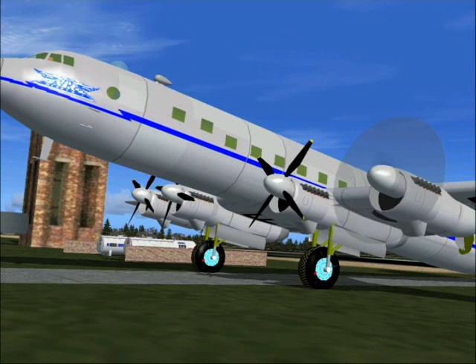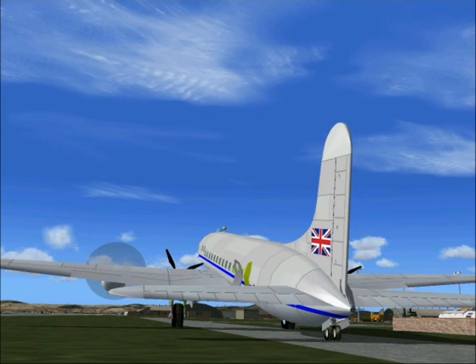Ladies and gentlemen, welcome aboard this Avro Tudor aircraft. We hope you'll enjoy this short flight. Today I'm going to show you how to fly a circuit of the Airdrome in this magnificent old airliner.